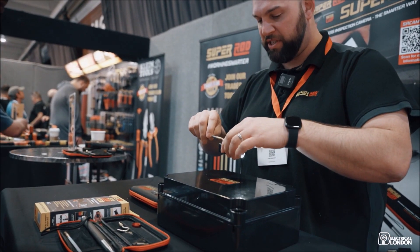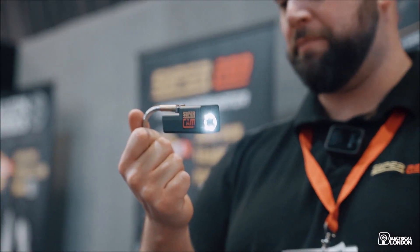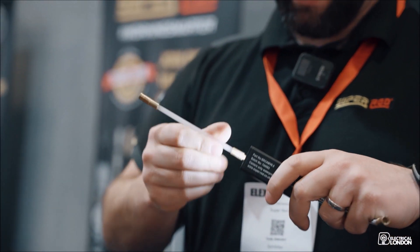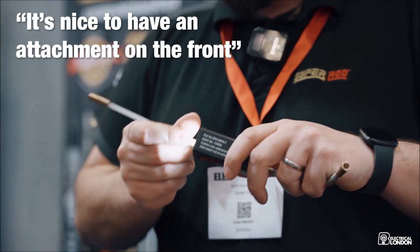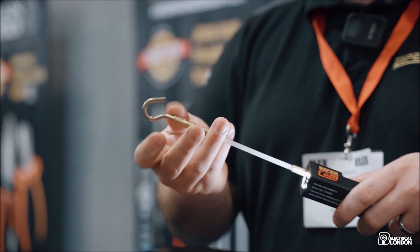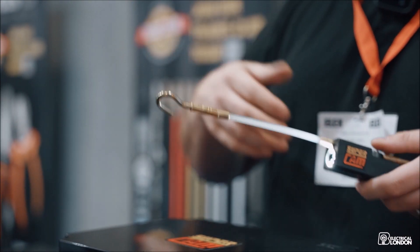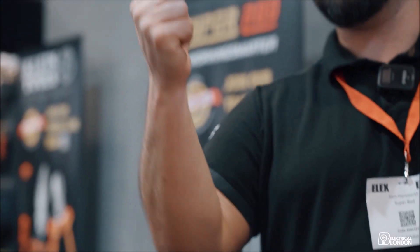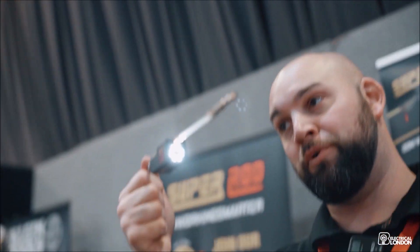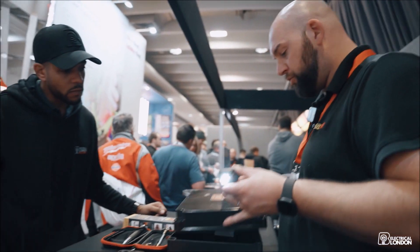There are loads of accessories that come with the kit, so you've got a gooseneck so you can bend that into shape. Especially for electricians, being able to put this on and grab cables after first fix when the plasterer comes in and tucks all your cables away — you can get in there, grab them, pull them towards you, see exactly where they are. You can save half an hour just pulling cables out of the wall with that.